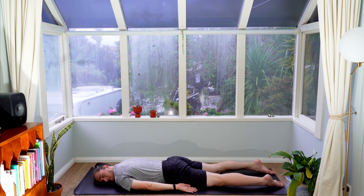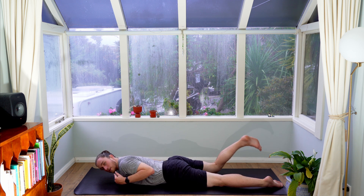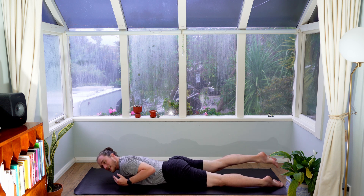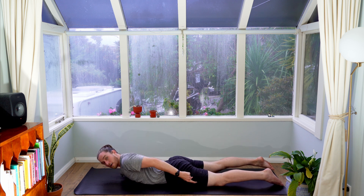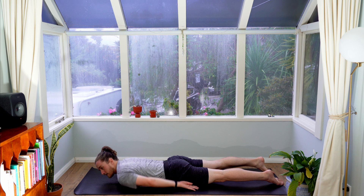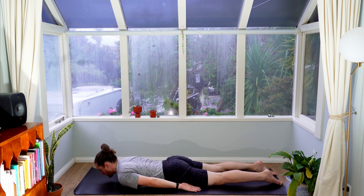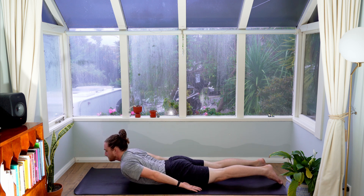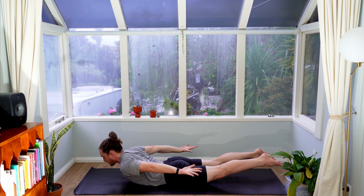Next we're going to lift the feet up off the floor and do the exact same thing. But this time, instead of letting the feet lift up without effort, I'd like you to imagine you're reaching your feet back and pressing them down into something that isn't there. This engages the muscles we want — our thighs and our glutes. As you lie down and press your feet into the floor, notice that your thighs and glutes engage. Bring your fingernails and toenails onto the floor, inhale to lift up. Lift your arms, reach them back, lift your feet, reach them back — engage the thighs and the glutes. Hold here for three breaths.